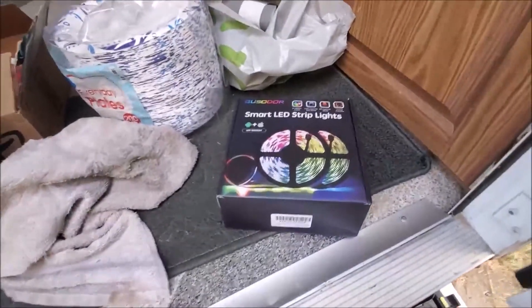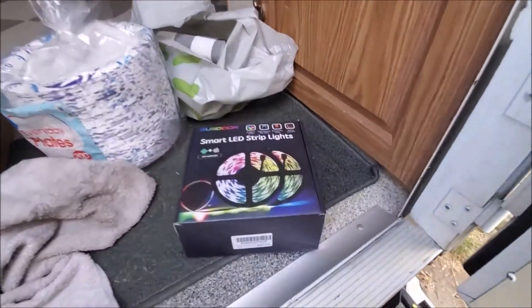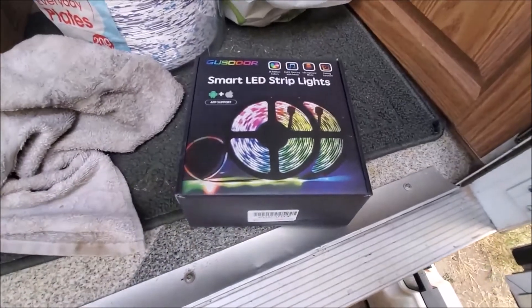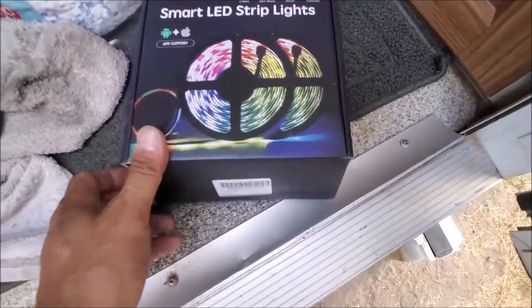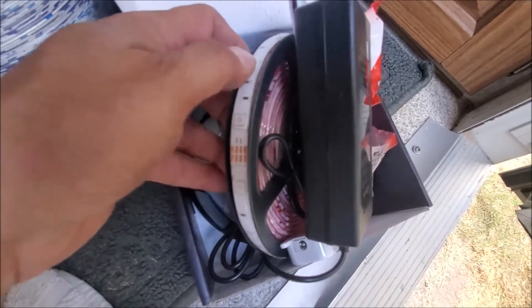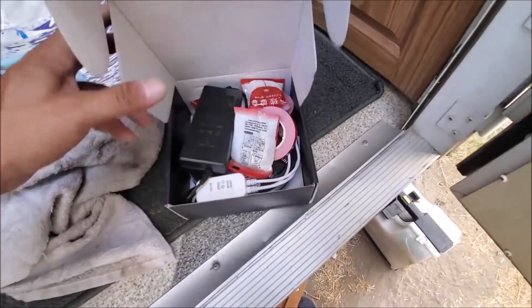That's the install video for LED strip lights on your toy hauler, travel trailer, or motorhome. My brother did one on his Fleetwood motorhome and it came out just as good — he tapped into the electrical on the side where his awning power is. These specific lights have a silicone waterproof covering so they're indoor/outdoor and pretty well protected. They're really bright, go through a bunch of different colors, and do all kinds of effects.